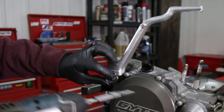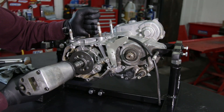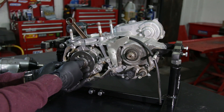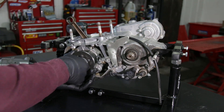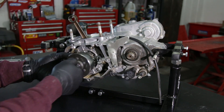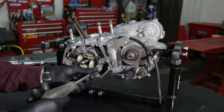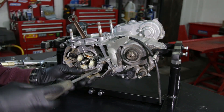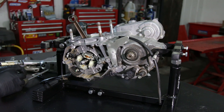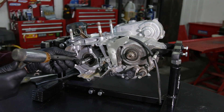Now we're going to take out the kickstart and put it out of the way, then the shifter. We're going to take out the nut for the flywheel — the washer comes with it — and install the puller. You need a special puller to take out the flywheel because it's press-fit on the shaft, so don't try to hit it. When looking at your magneto, you should see a mark and an arrow indicating its position — take note of it, even mark it with a pen. Loosen the three screws, take the magneto apart, and then remove the Woodruff key.